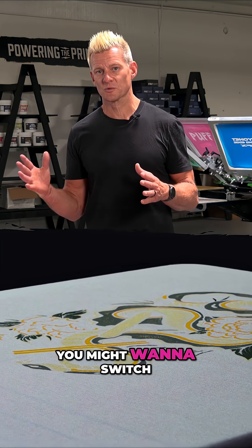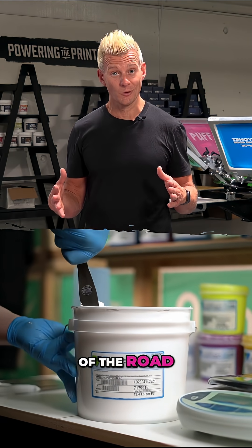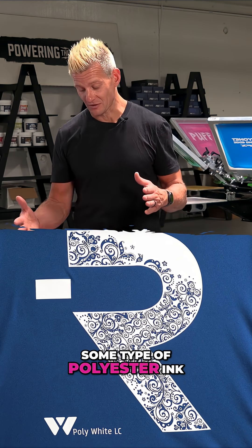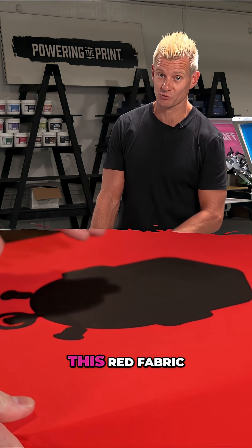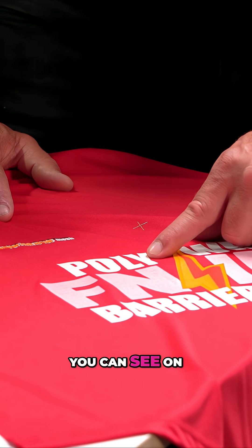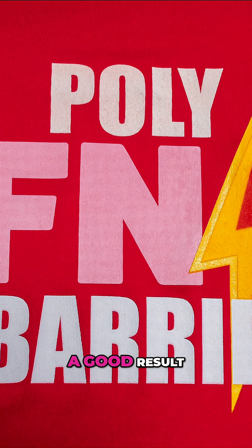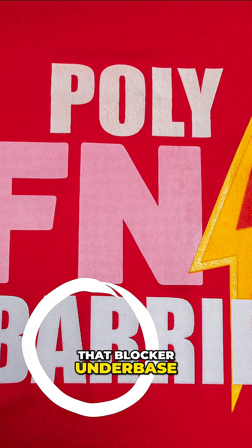If you have slight dye migration, you might want to switch to low cure or low bleed inks. If your dye migration is in the middle of the road, you probably want to go to some type of polyester ink. And if you have really bad issues like this rev fabric, you're going to want to go with a blocker or barrier under base. Here you can see on this fabric: standard low cure, poly white — better — but to really get a good result you have to have that blocker under base.